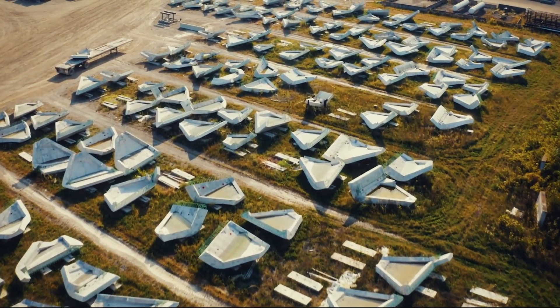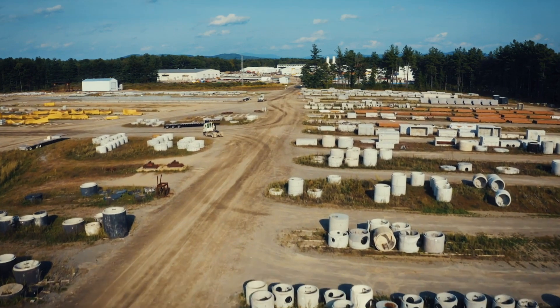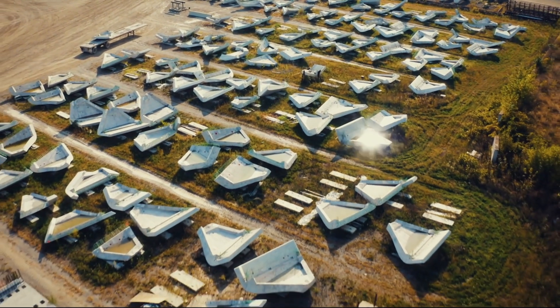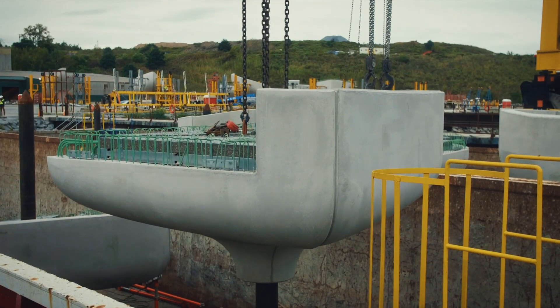Each of these pots are made up of six different pieces, and they were all prefabricated up in upstate New York. Six different pieces are then brought together in Albany, where they go from being kind of petals and column heads, and they get assembled into a whole pot.